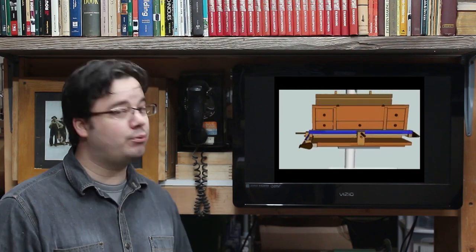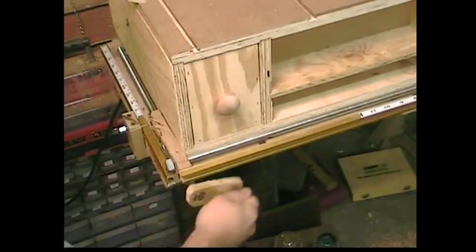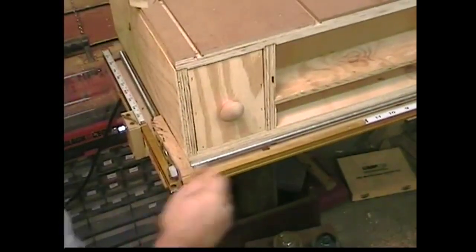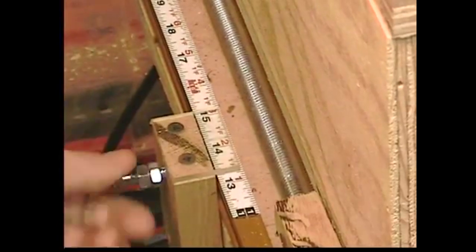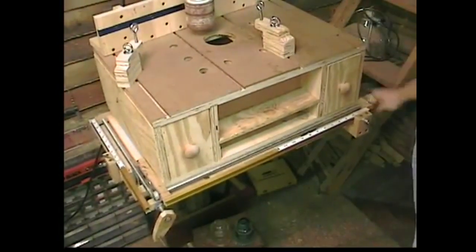But most importantly, episode 19 featured the drill press table. The real heart of that build was the system of lead screw cranks and sliders that create an XY sliding table complete with locks, cursors, and micro adjustments. I was so young back a year ago.